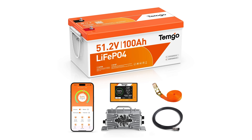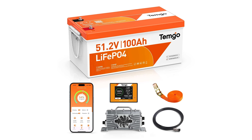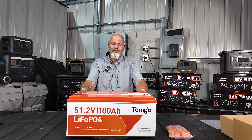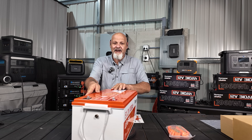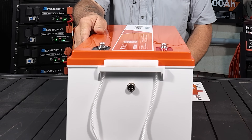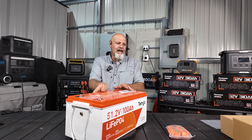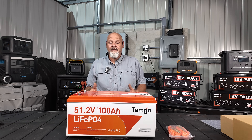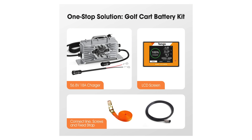What we got here is the 51.2 volt 100 amp hour, basically 48 volt battery. It is heavy — 108 pounds. One of the things I love about it is right here on the side you've got a communication port to plug in. It comes with a screen, which I'll show you in a second. It comes with all the accessories you're going to need if you're going to do a golf cart install — everything you need.